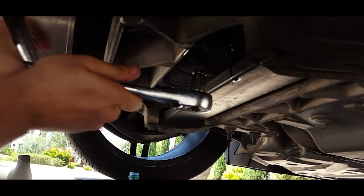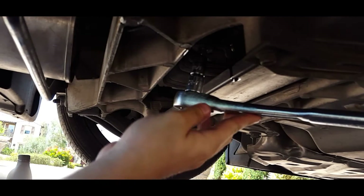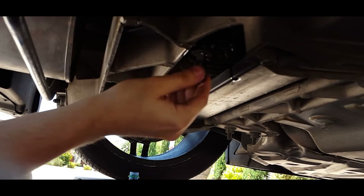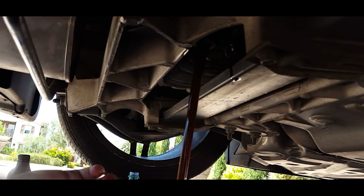The next step is to unscrew the drain plug. First, place your pan underneath the drain plug and push towards the driver's side of the car with your ratchet to unscrew it. Once you break the tension, it will turn very easily and can be done by hand. The oil will come out very suddenly and very fast, so move quick and make sure your pan is lined up with it.